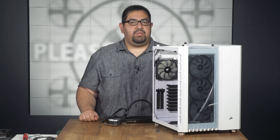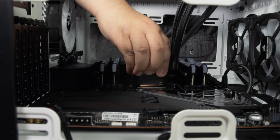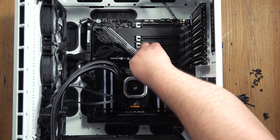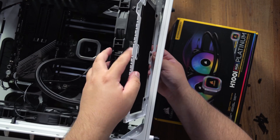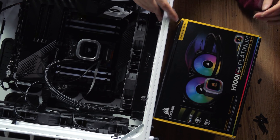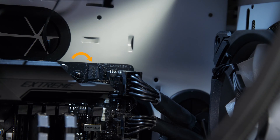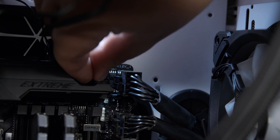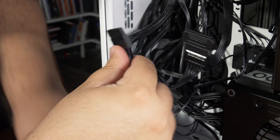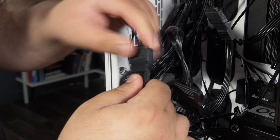Now we are ready to install the CPU cooler. Our cooler comes with thermal paste pre-applied, so we won't be adding any to our CPU. Don't forget to check your CPU cooler's instructions on how to attach it to the CPU. Since our cooler is an all-in-one liquid cooler, we have to attach the radiator to the case. You will more than likely have to connect your CPU cooler fan — or in our case a pump — to the CPU fan header on the motherboard. Also, don't forget to connect your cooler to the power supply if it needs to. Check your user manual.